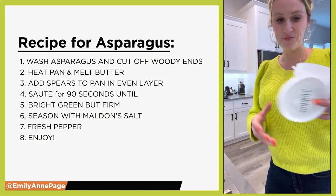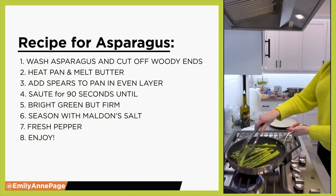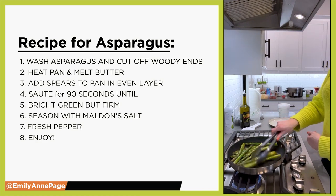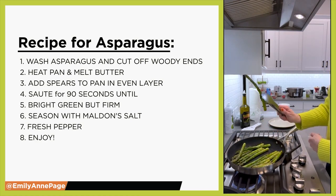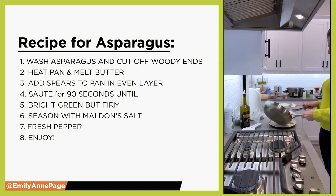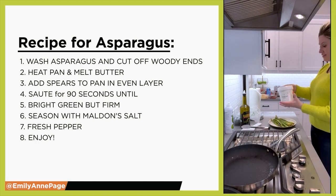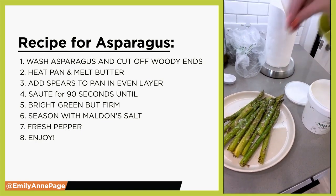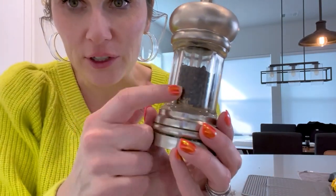I'm going to pull the asparagus off the pan, put it on the plate, and then top it off with a little bit of Malden sea salt and some freshly cracked pepper. We already cooked it in that amazing butter — it's going to taste amazing. I love it when it's a little bit charred and a little bit al dente, still crisp but not too crisp — you want it to bend a little bit when you shake it. There's nothing like freshly cracked pepper. Just like the Malden salt, it just takes it to the next level. If you're using pre-ground, it's totally okay, but it will taste different if you actually grind it from real kernels.